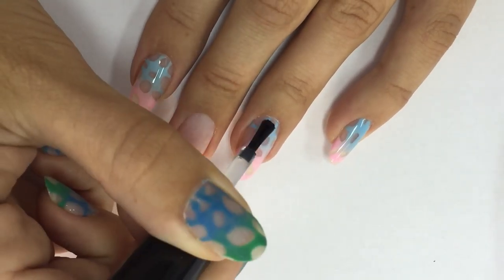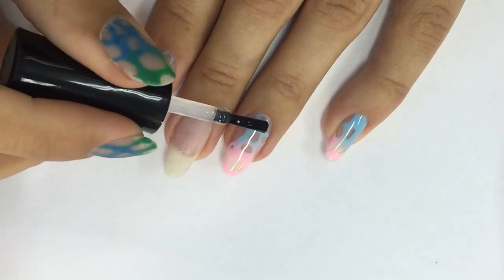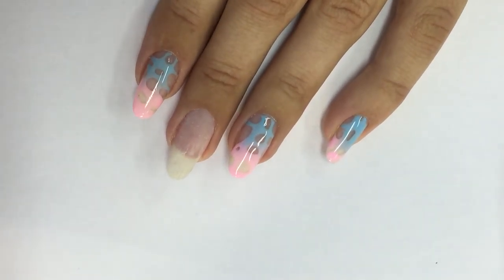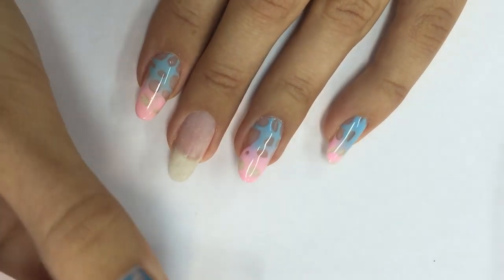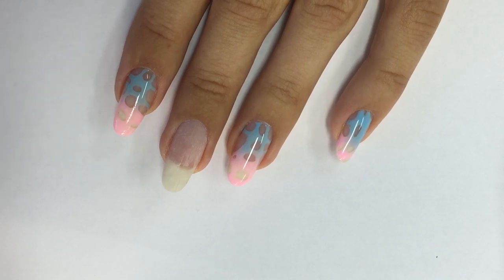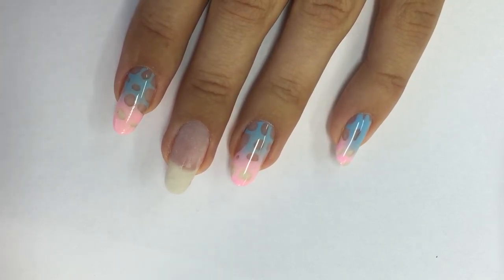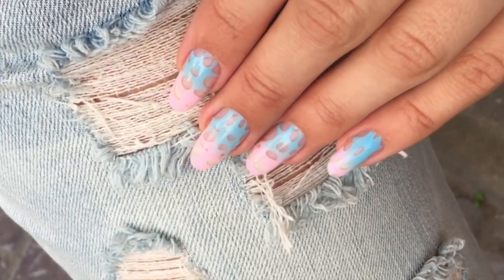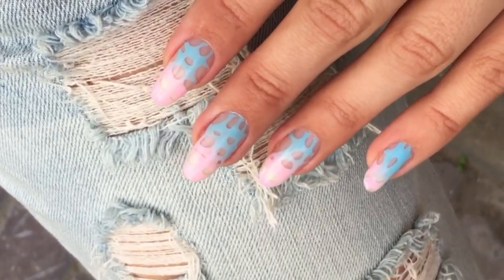Then I cover it with a top coat — I want the surface to be nice and smooth. I apply another coat on top, place a big drop, self-level it, and work with the brush to make it nice and smooth. Then cap the fridge and cure, take off the sticky layer, and the design is done.